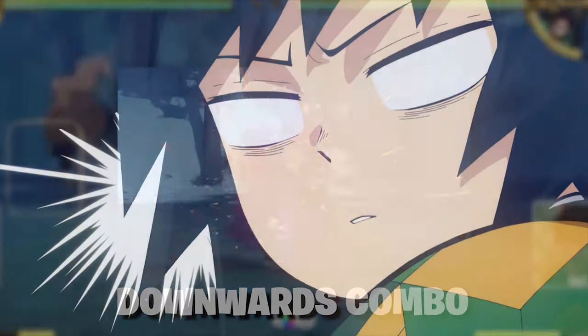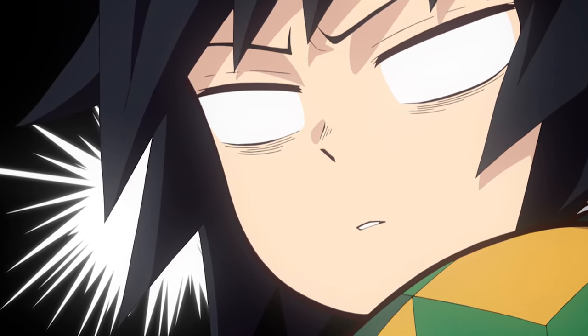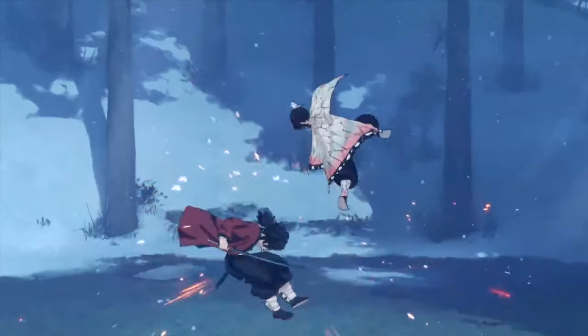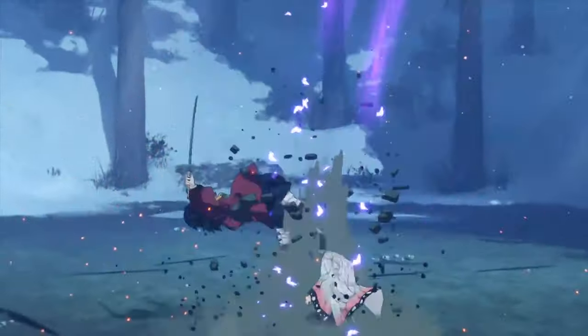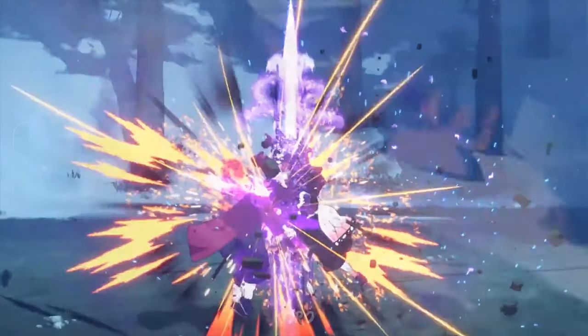She just straight up bullies Giyu — takes him up in the air, does a barrage of sword thrusts, finishes it off with a downwards sword thrust, and then follows up with an upwards thrust. And if you pay close attention, you can actually see the poison clouds.